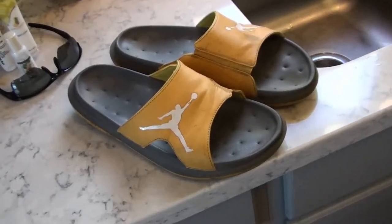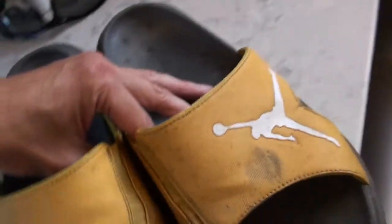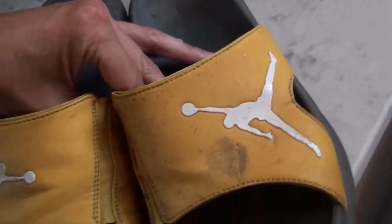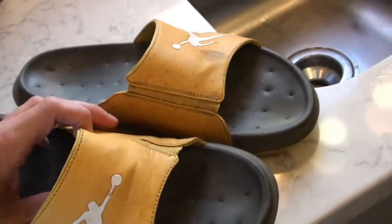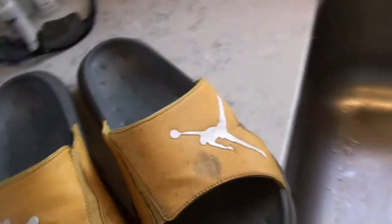Today we're going to try to resurrect my favorite sandals. I love yellow. These Jordan sandals have taken on a lot of stains, as you can tell. And today we're going to clean them up with simple household supplies.